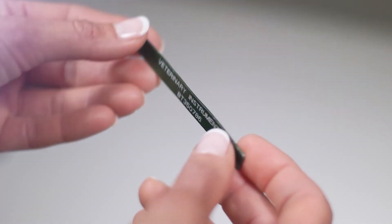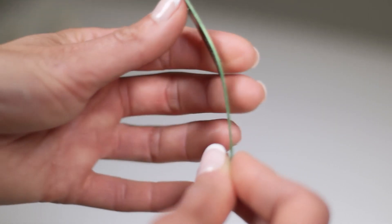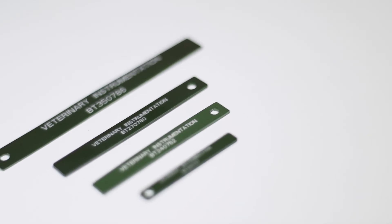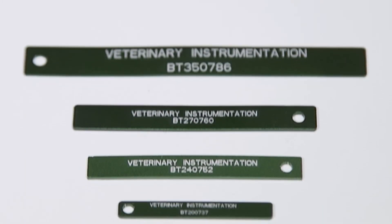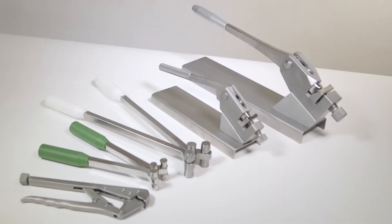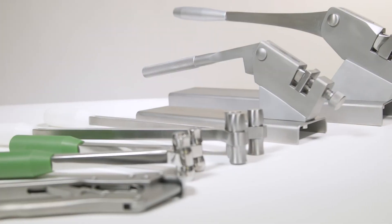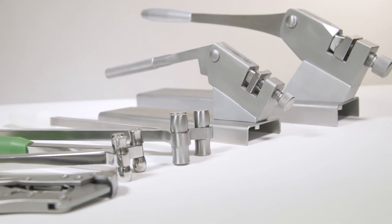The aluminium bending template is a malleable strip of metal supplied in the same size as the plate. The bending template should be moulded to the contours of the bone and the plate then contoured to match the template. This avoids the need to make repeated adjustments to the plate itself. As well as bending levers, VI also sell a range of plate presses and plate bending pliers, which some surgeons may find more user-friendly or more suitable for certain types and sizes of plates.